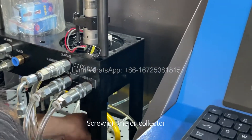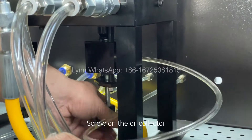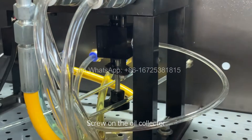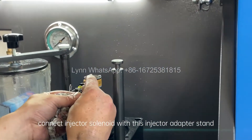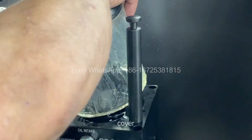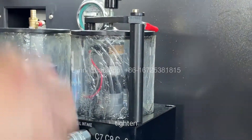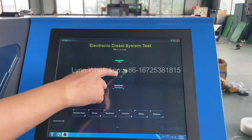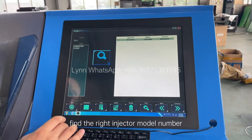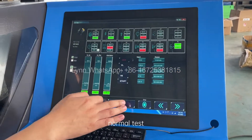Screw on the oil collector. Connect the injector solenoid with the injector adapter stand cover and tighten. Find the right injector model number. Open the diesel fuel supply switch for normal test.